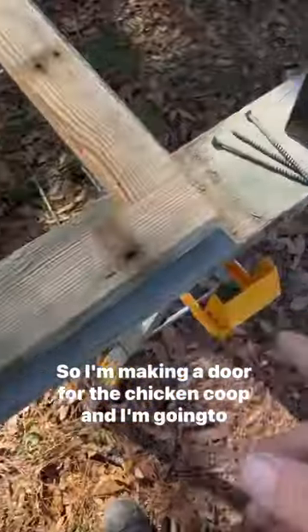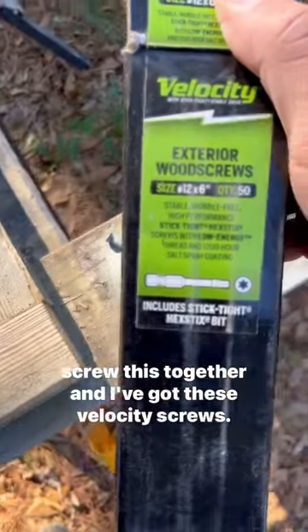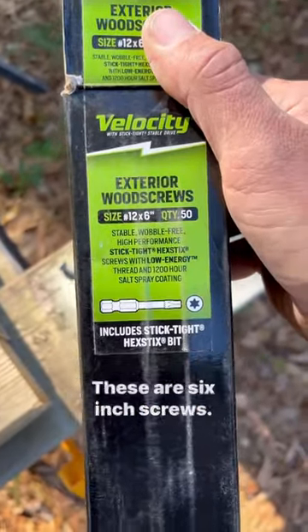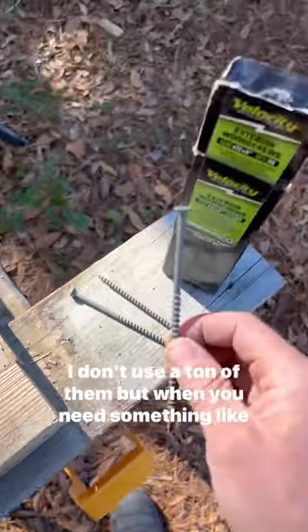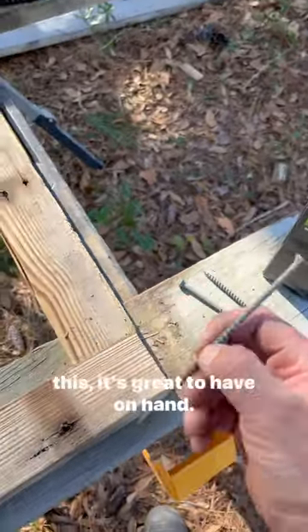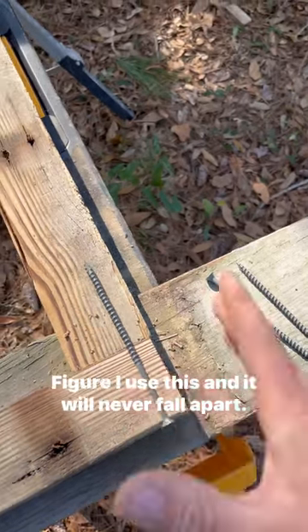I'm making a door for the chicken coop and I'm going to screw this together. I've got these velocity screws — these are six inch screws, really good price for a six inch screw. I don't use a ton of them, but when you need something like this it's great to have on hand. I'm going to use this and it will never fall apart.